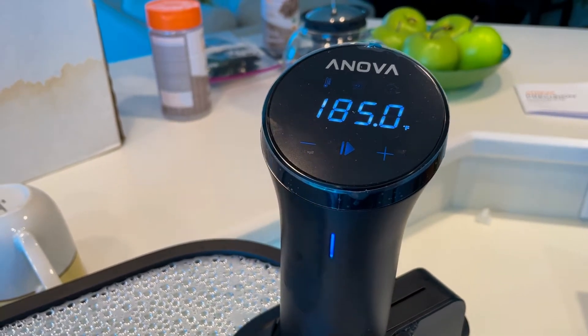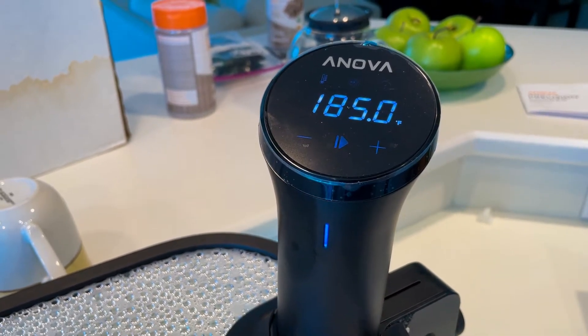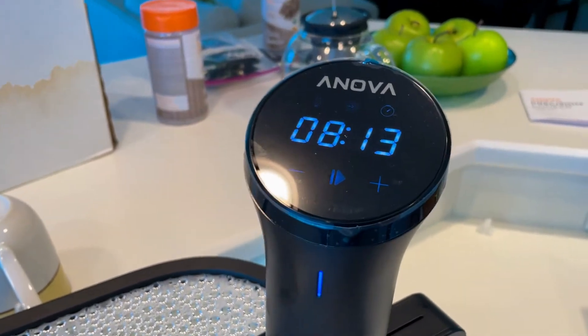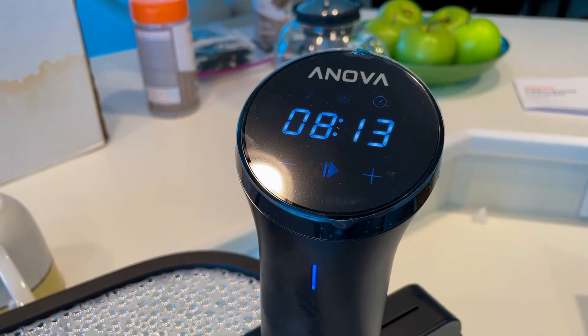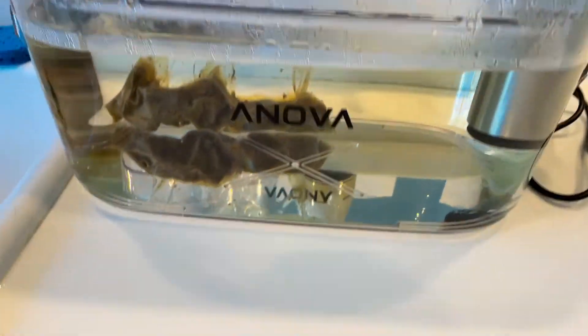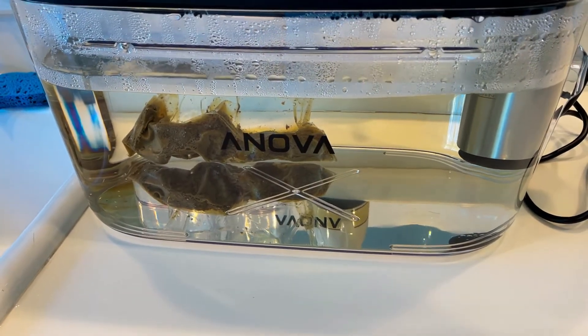We're cooking at 185 degrees. The recipe called for 18 hours, and as you can see, we have 8 hours and 13 minutes left on this recipe, so we've been cooking this thing for about 10 hours.